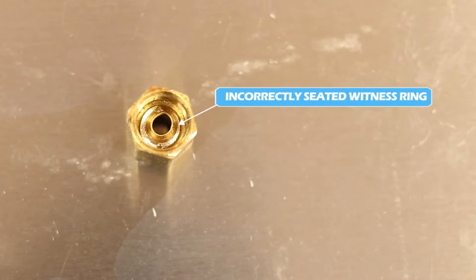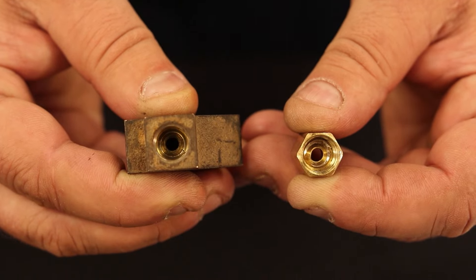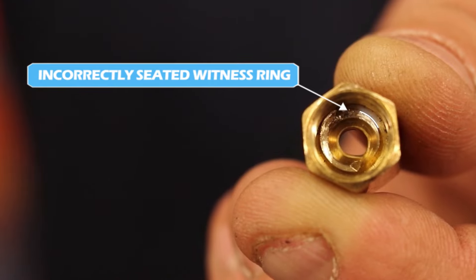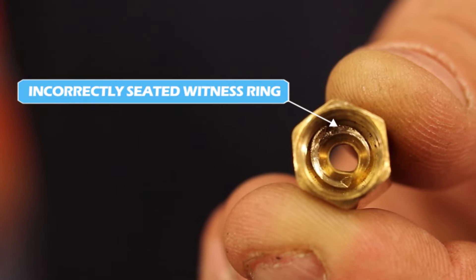Notice the difference between the two photos. On the left, you can see a properly seated witness ring. On the right, you can see an incorrectly seated witness ring.